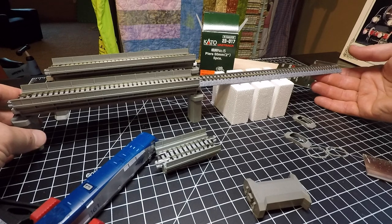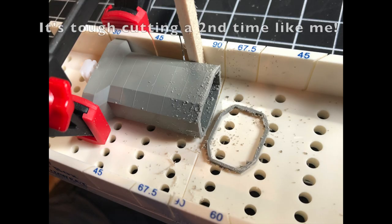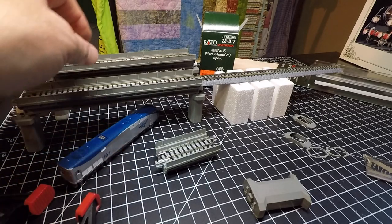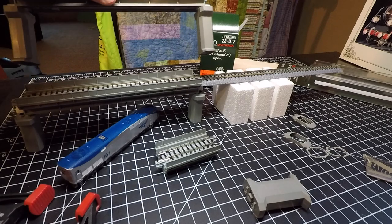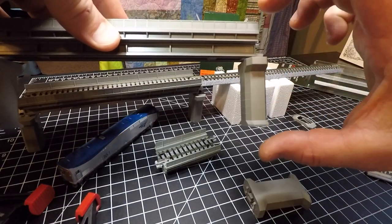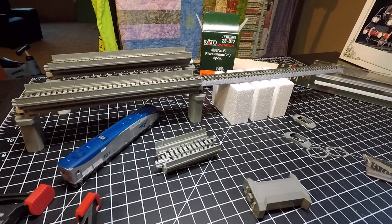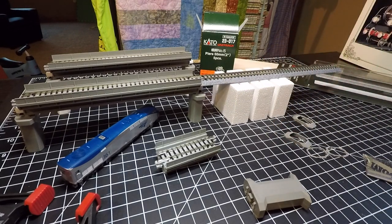I had to cut down the piers to get closer to my two-inch risers, because using Kato Unitrack piers with the viaduct will make your track definitely more than two inches. This is a bit of beginner experience — something I haven't seen on the internet. If you know the right way to deal with this or what I should be doing, please leave it in the comments and help us out.